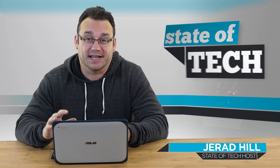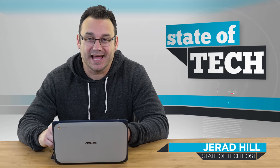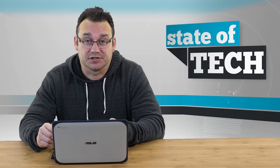Hey, what's up? It's Jared with Stata Tech, and today I'm reviewing the Asus Chromebook C202S. This is a rugged Chromebook that is very inexpensive — right around $200 at the time that I purchased it.